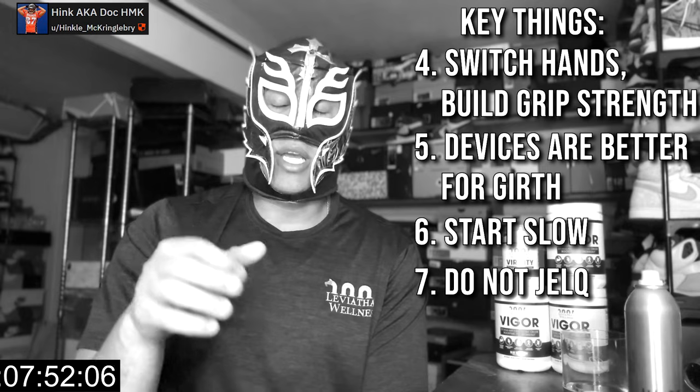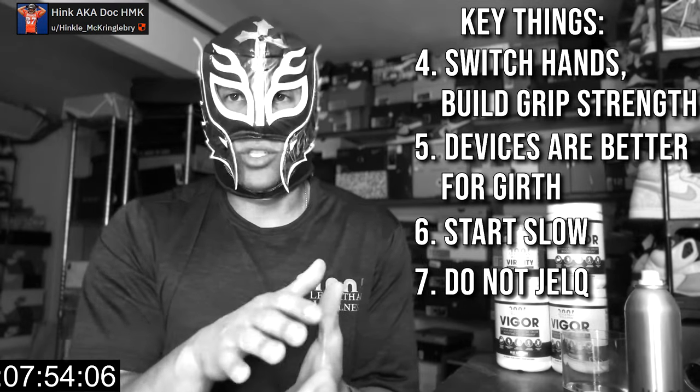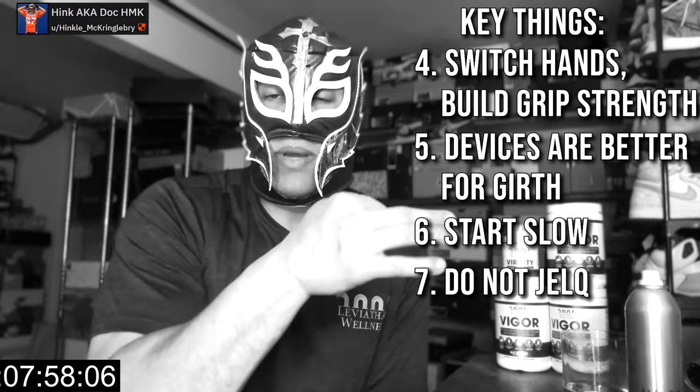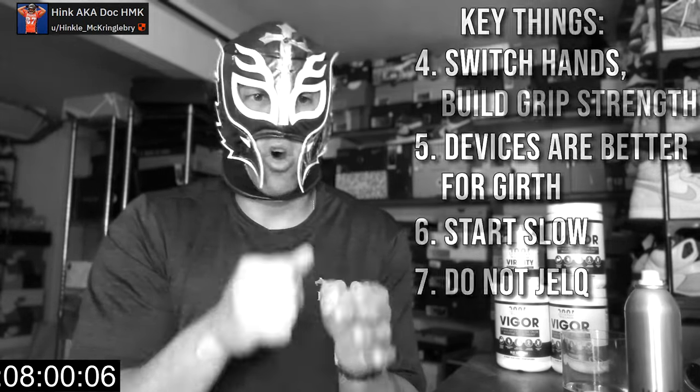Don't jelq. This is a static pressure — a static tension — where you're not moving your hand up and increasing tension. You apply the pressure and hold it.